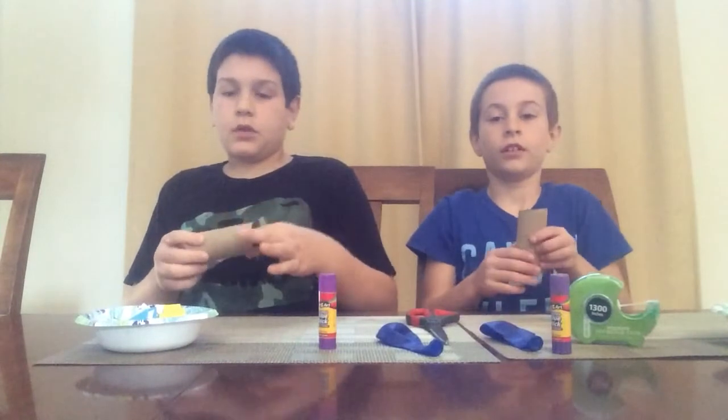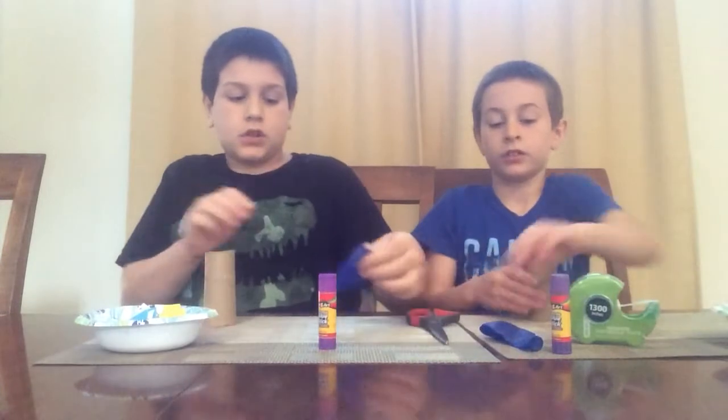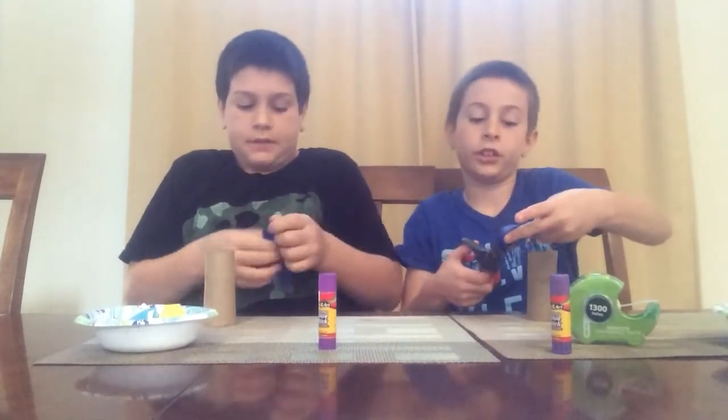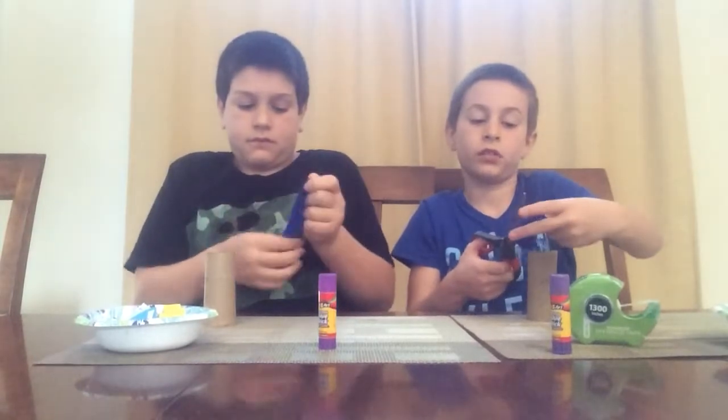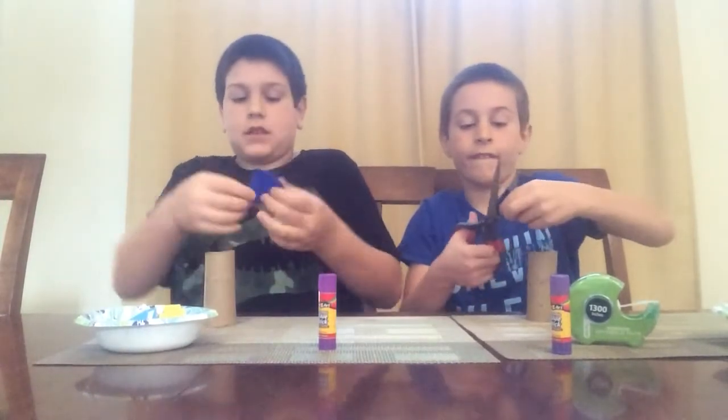So you can wrap these if you want with anything, but we're not going to do that. So first you're going to take the balloon, then you're just going to cut off about this much.